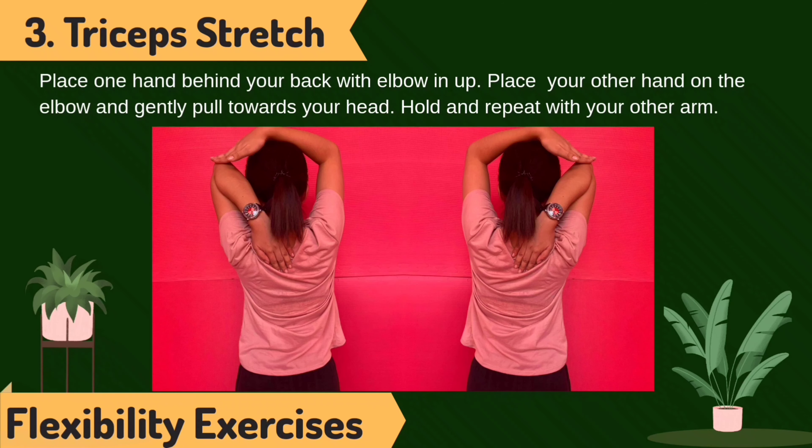Tricep stretch. Place one hand behind your back with elbow pointing up. Place your other hand on the elbow and gently pull towards your head. Hold and repeat with your other arm.